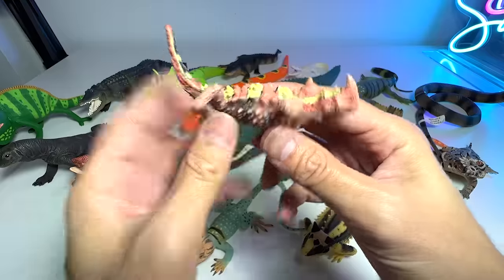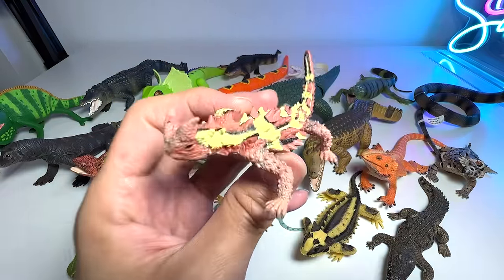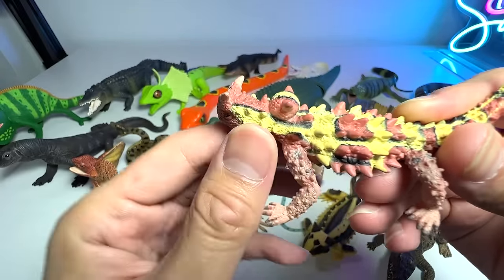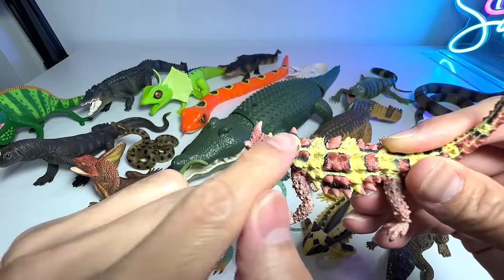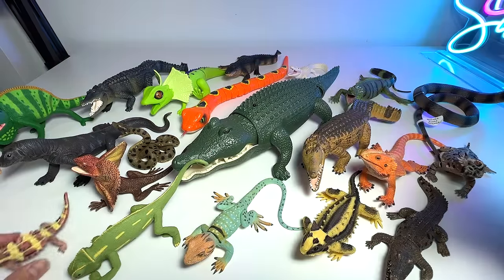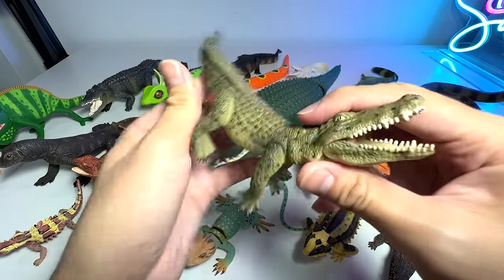This is known as the thorny devil, or thorny dragon. It basically has a fake head — when it encounters a predator, it hides its real head and exposes this false head to distract the predator. And here we have a Nile crocodile — a beautiful crocodile.